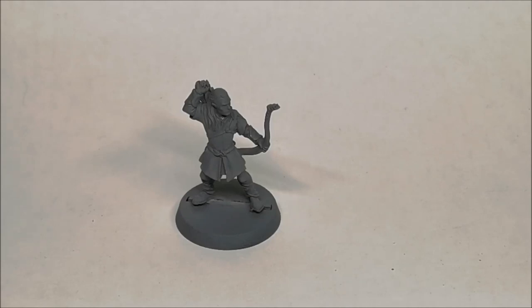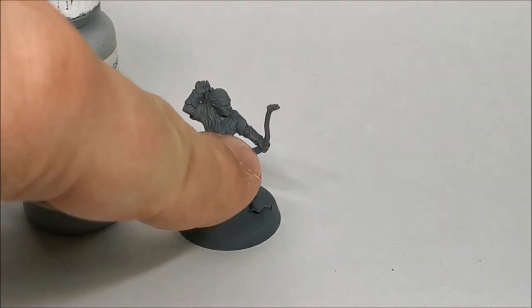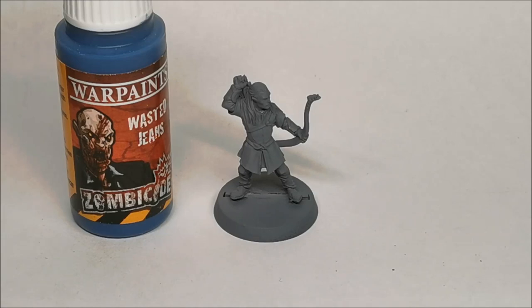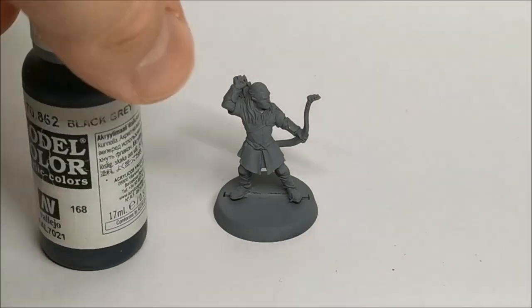Legolas has got a very light grey undergarment, sort of like a t-shirt under his tunic, so we'll be using a light grey to paint that — just these bits on his elbow here. Then for his trousers, which sometimes look light blue, sometimes darker, we're going to go for a lighter blue colour. I'll be using Army Painter Wasted Jeans from their Zombicide range — it's a bit of a pain to mix, but once you get a good consistency it's a very nice light blue. Finally, for his braces on his arms and his boots, we'll be using Black Grey.